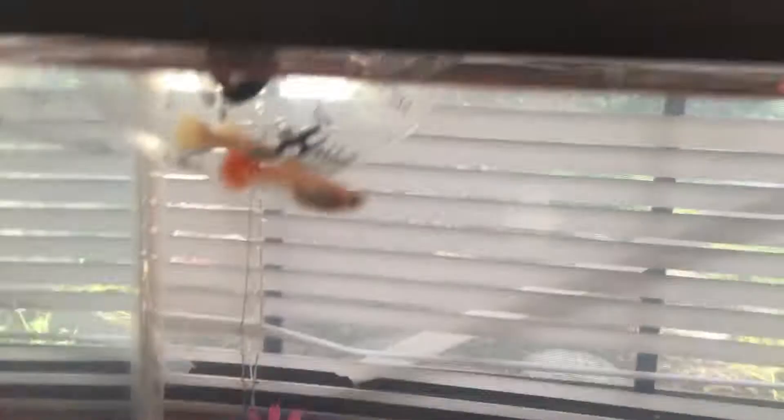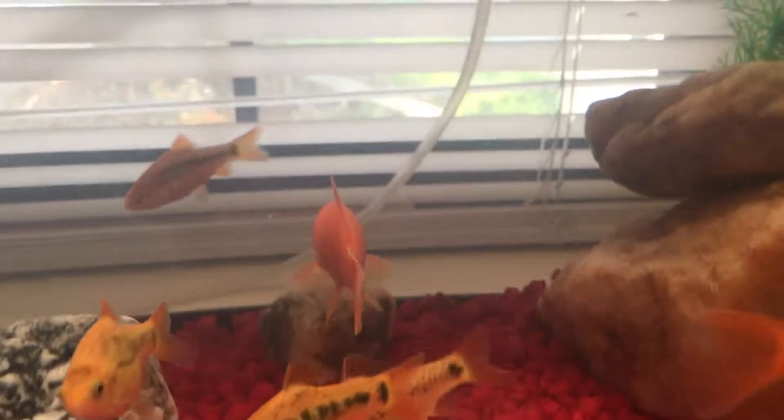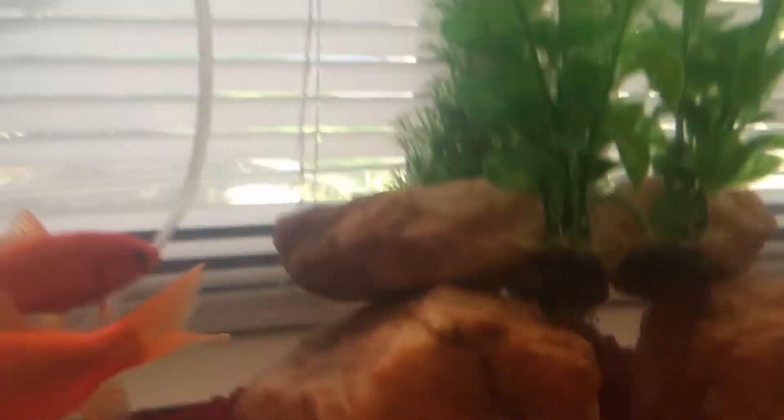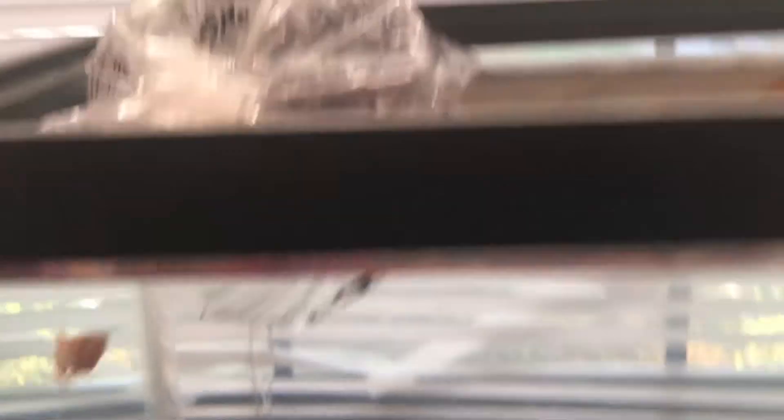I acclimated my fish right here and they are doing so fine. They came back from Oklahoma and they are just doing so good. Look at that — they have grown so much from the last time I seen them. But look at the fish we got, let's take a little peek in the bag.